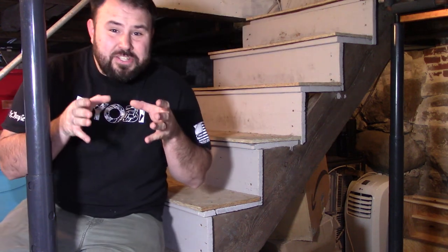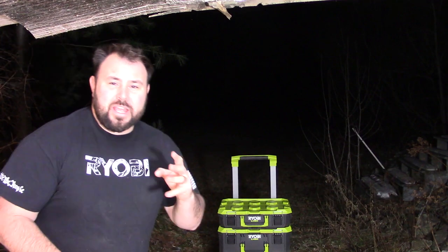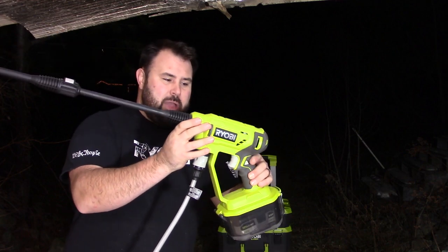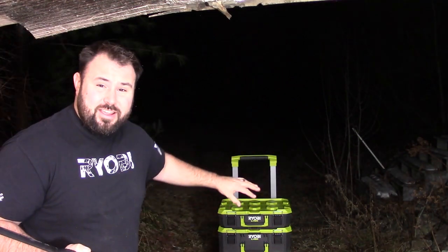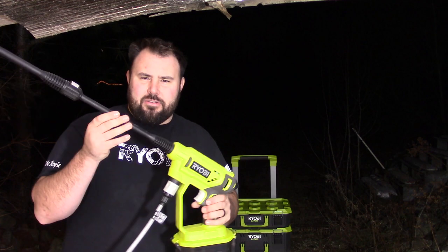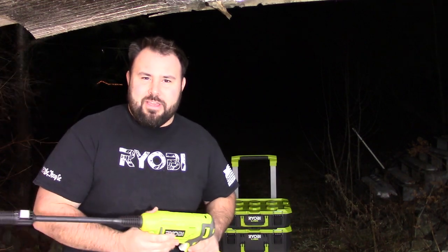It actually does really good on stairs — surprising. Okay, so we're outside right now, or at least we have the garage door open. I'm going to take the portable power washer and spray this thing down as much as I can. Let's get it separated and see if it is actually water resistant. I know it's not rated for a power washer, but it's not a test if we don't try something past its limits.